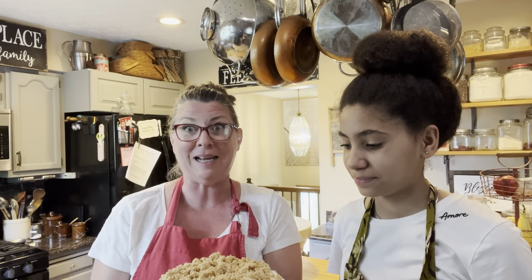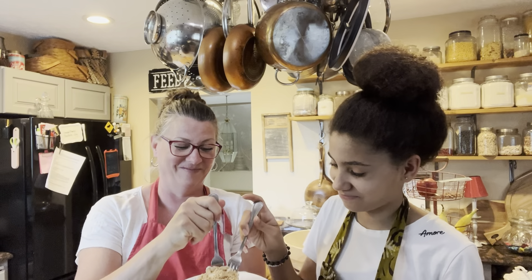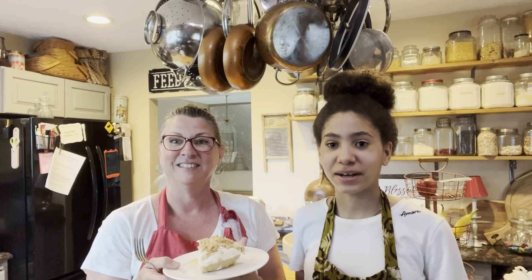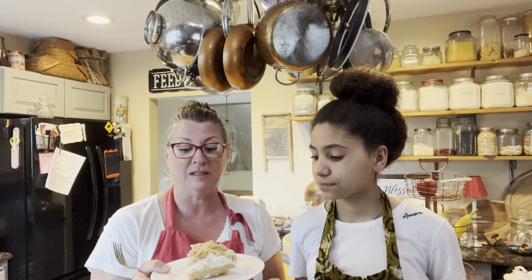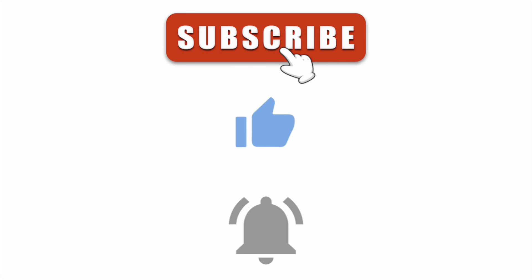That's how easy it is to make this peanut butter pie. We're going to put it in the fridge and let it set up, and then we'll dig into it. There's your pie, and it is quite delicious. We hope you guys give this peanut butter pie a try — it's really good and it's not as rich as a regular peanut butter pie, but you still get that really delicious flavor. As always, guys, keep it simple and fun. Thank you.